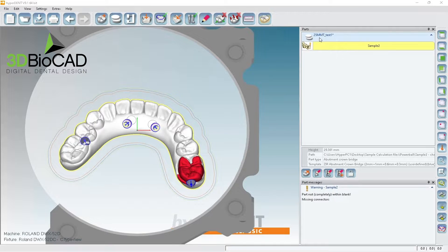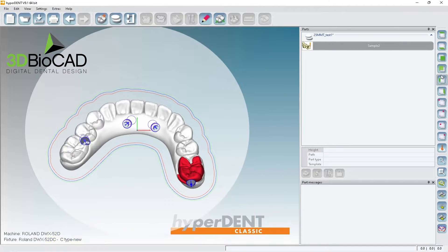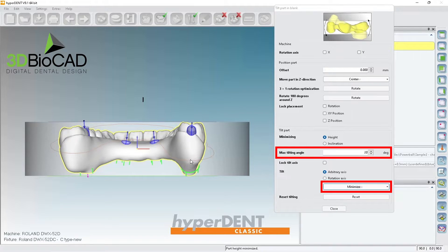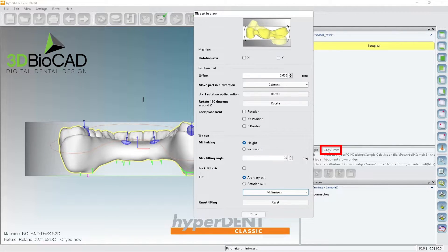Select the fixture and hide it, then go to 'From View.' Just like how we normally do — go ahead and tilt it. This is pretty severe, so I'll do about 20 degrees. Let's see if it fits within the blank — perfect, it's at 24.5mm, so it fits within 25mm.